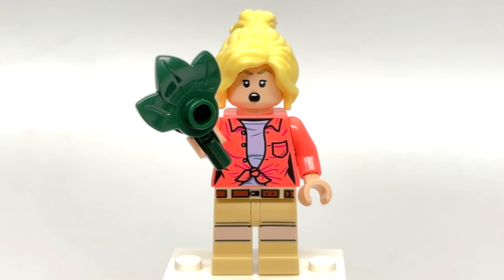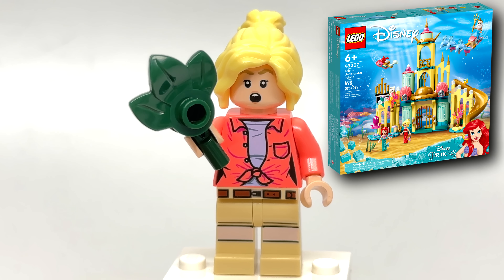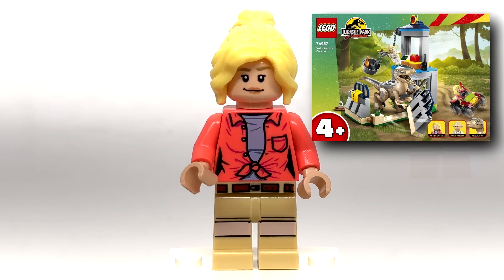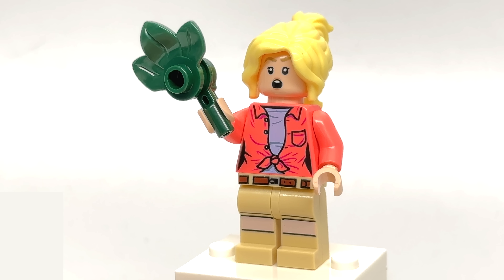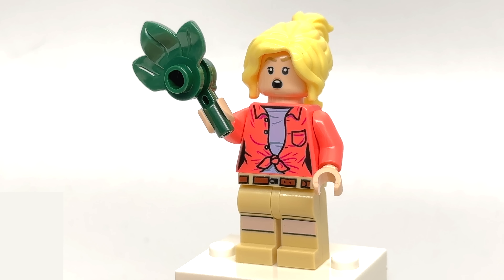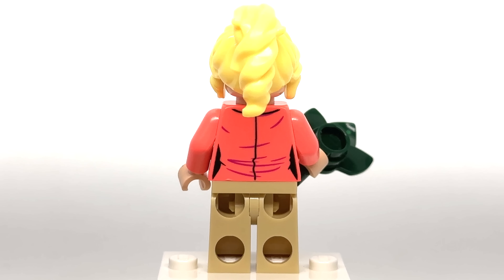Ellie Sattler is the only minifigure not exclusive to this set. Her hairpiece is awesome, but also comes in the triceratops set of this wave, as well as the Disney Aerial Palace set from last year, and as an option in the 2019 build-a-minifigure assortment. Her torso also comes in the 4+ set of this wave, which is a lovely update from the one used in the gate and raptor chase previously, resorting to a coral color in this wave. Her legs come in 4 out of the 5 30th anniversary sets, and I really wish there was some printing at the side. Her face print is also found in the Friends apartment set and the triceratops set. I like the shocked look, but I think the other face Ellie uses in the Visitor Center and previous waves captures a shocked look more specific to the character and Laura Dern. I feel the same with her alternate face. Here's a look at the back of her torso.